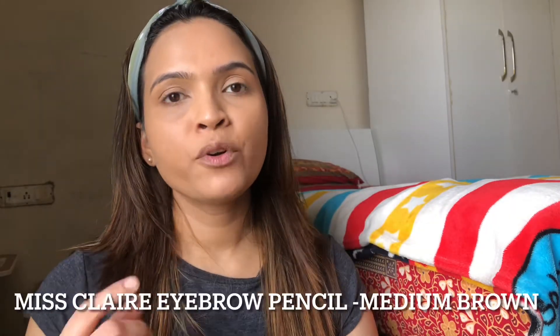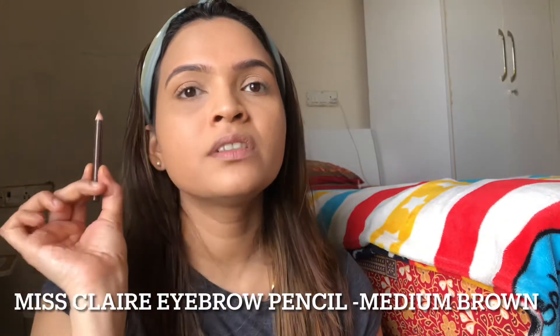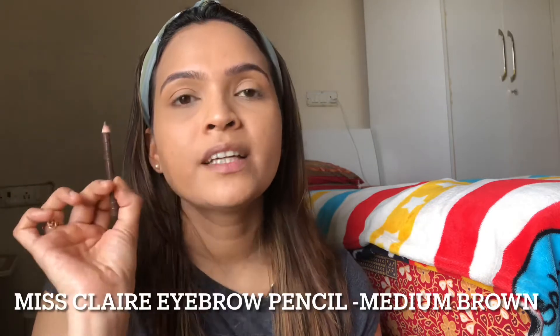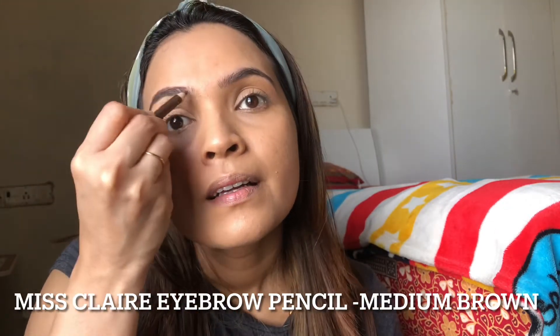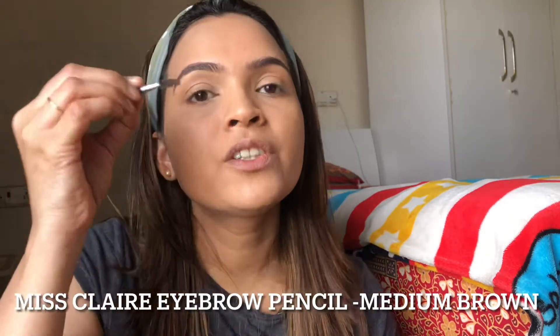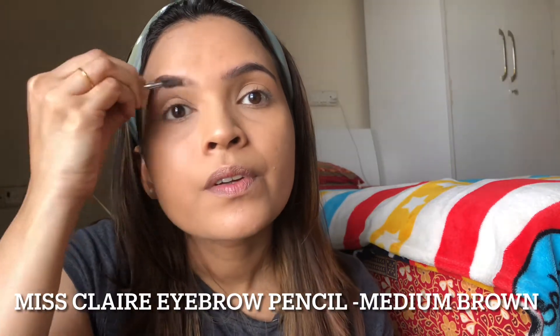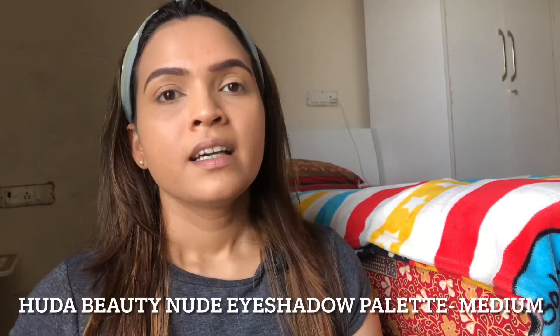My base makeup is set — now I am moving on to my eyebrows and eyes. First, I am going to brush my eyebrows with a spoolie, then use this Miss Klay eyebrow pencil, which is very inexpensive but really good quality. I lightly fill in the brows and then brush with a spoolie so that the product is equally distributed. You can see the difference with both the brows — filling in your eyebrows makes a huge difference as it really frames your face. My eyebrows are done and now I am moving on to my eyes.